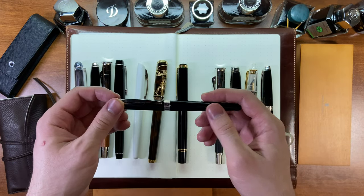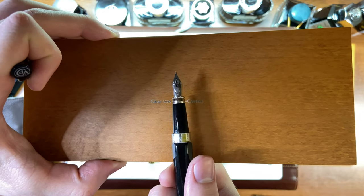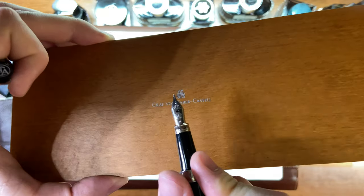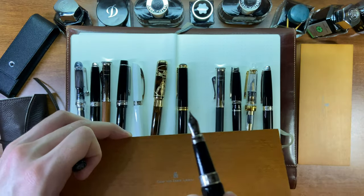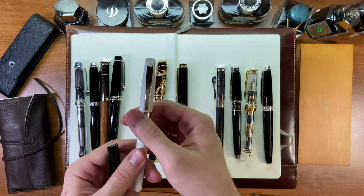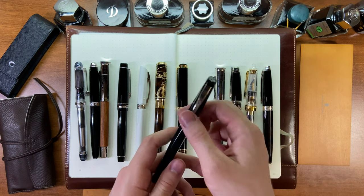Next is the Caran d'Ache Léman fountain pen — this is the black version. It's also a medium nib. I use this version a lot more than the white version because I don't want to get that one dirty. This is a really cool, really smooth nib — it can be as smooth as a Pelikan 800. But there's some variation: this medium nib is not as smooth as my other one, even though they're supposed to be the same nib. This one is not currently inked up, but I'll ink it for the writing sample.